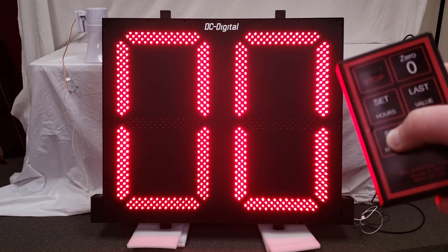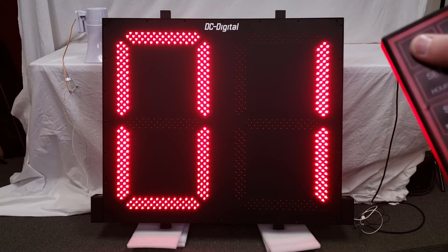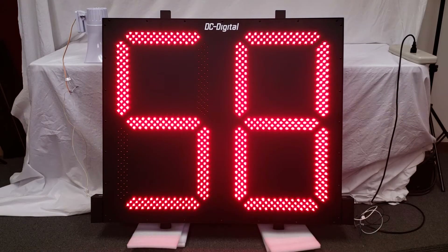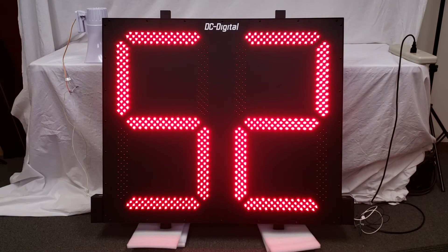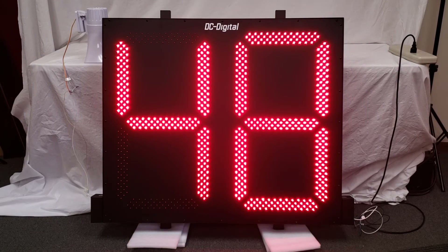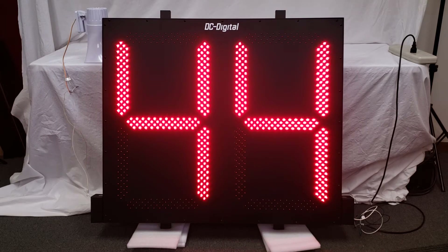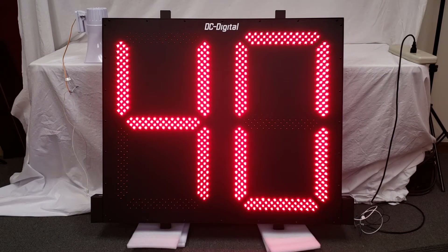And then I am just going to do one minute. When the timer reaches below one minute, it will start the countdown showing seconds. So when it is greater than one minute, it will show minutes with the tens and ones of the minute value, and then below one minute it will show the seconds.